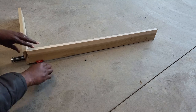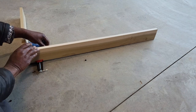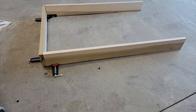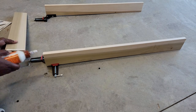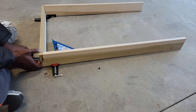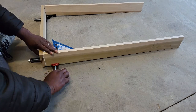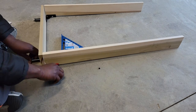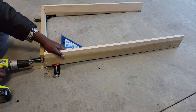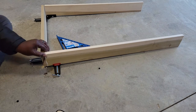We're going to get everything put together here and add a little wood glue to get that extra tight surface. Make sure everything is squared up. I'm not a handyman, so the fact that I was able to do this means that anybody can do this. We're going to drill some pilot holes and put our screws in.